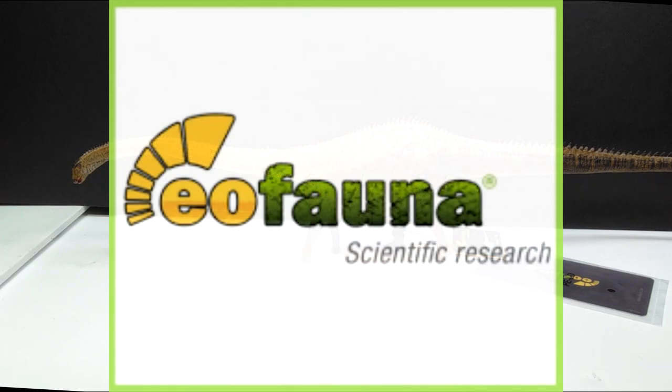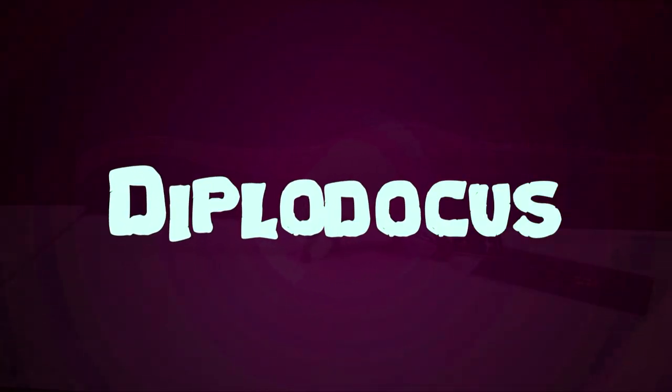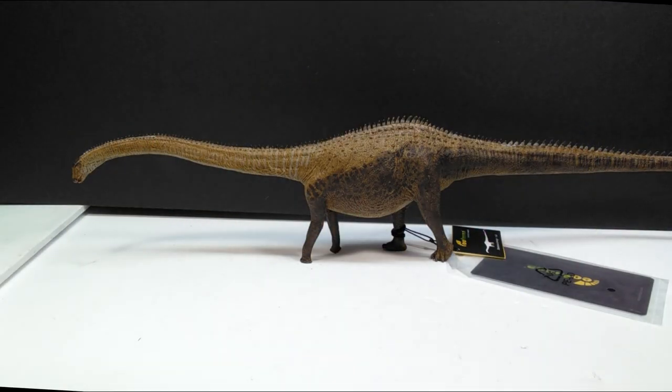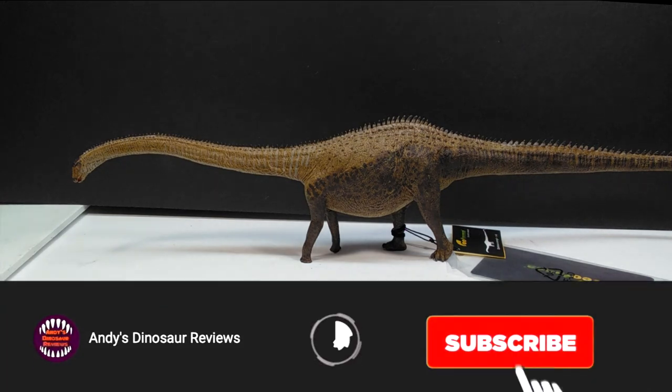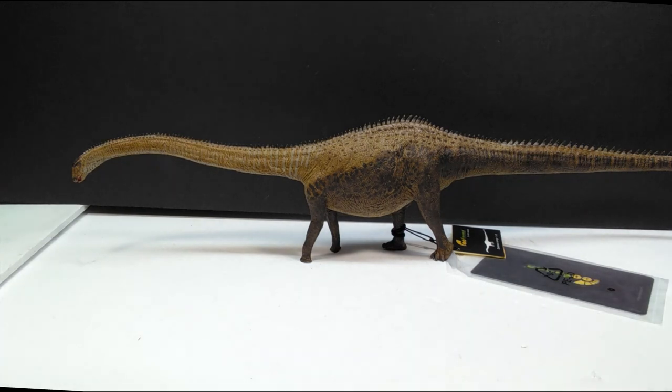Hey guys, welcome back to Andy's Dinosaur Reviews. Today we have another brand new figure that has just released - this is the Eofauna Diplodocus. What's great about this is we don't get Eofauna figures very often; maybe one to two, sometimes three a year. At this point they don't really have all that many figures out. We already have this one and one other that's about to go up for review on the channel.